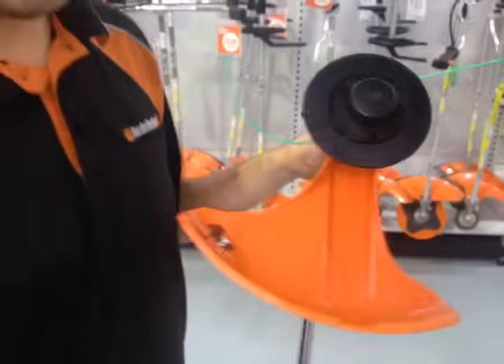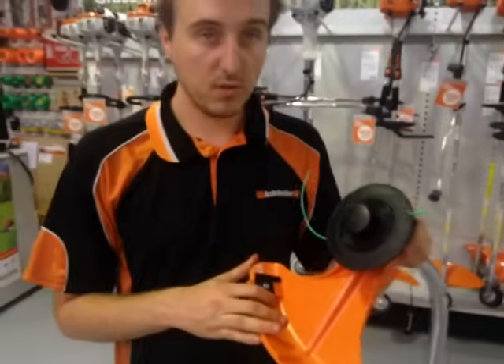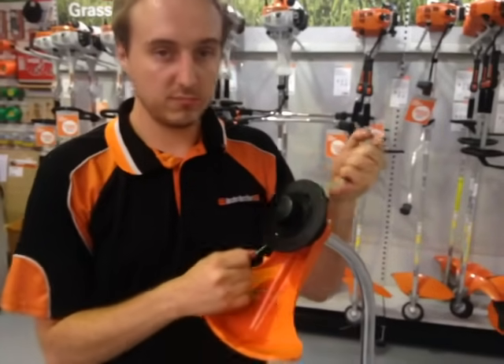And that's how to refill a FS38 grass trimmer running an AutoCut 11-2 head. Thank you for watching this tutorial and I hope you liked it.